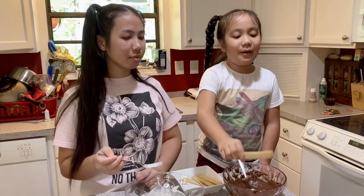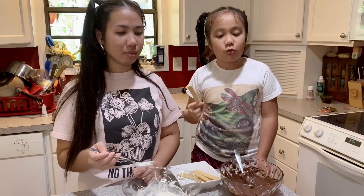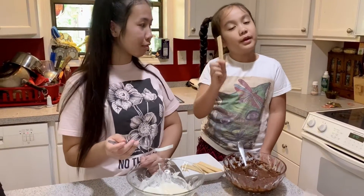Now we wait for this to dry, and after they dry we will decorate them. Okay guys, now that the cookie sticks are cooled down, we're going to decorate them.